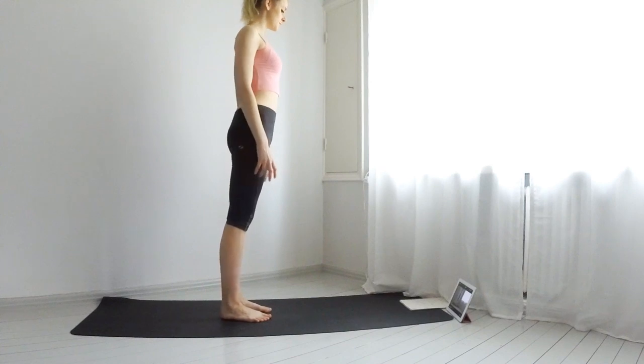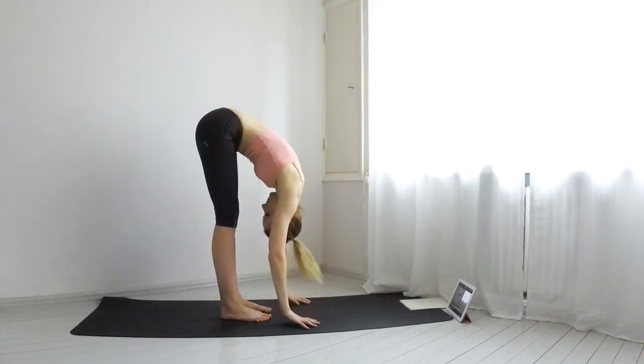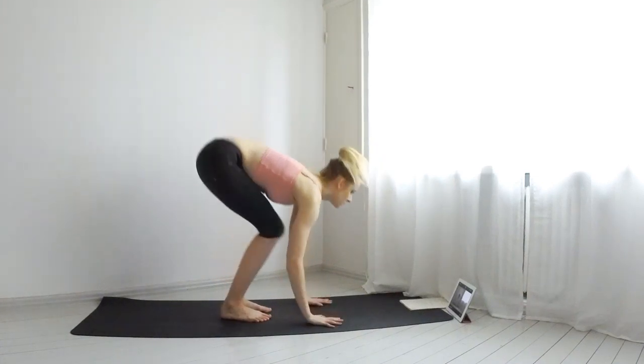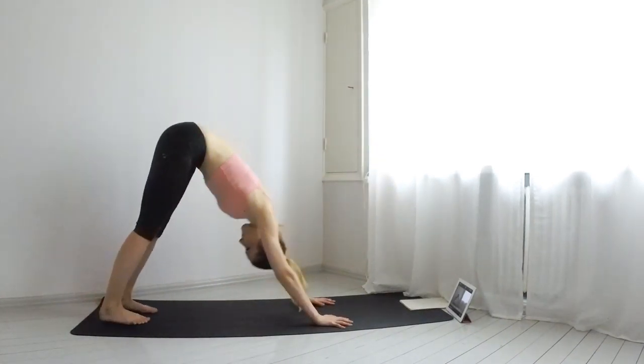Begin on top of your mat. Inhale and lift your arms up. Exhale, come down. Inhale, flat back. And exhale, jump back into a downward dog. Take a few breaths here.